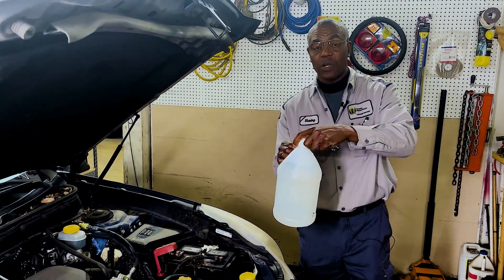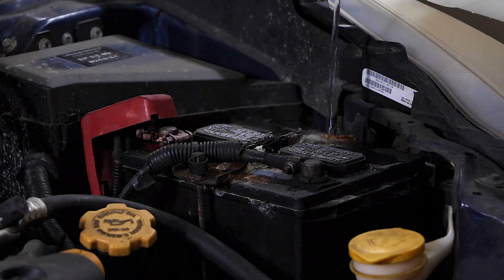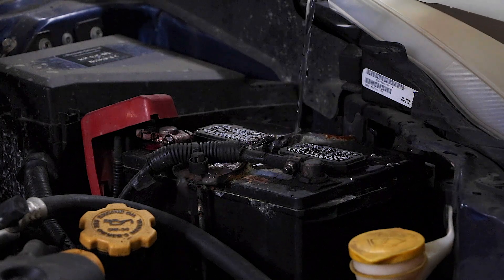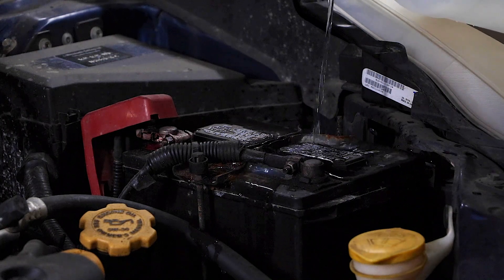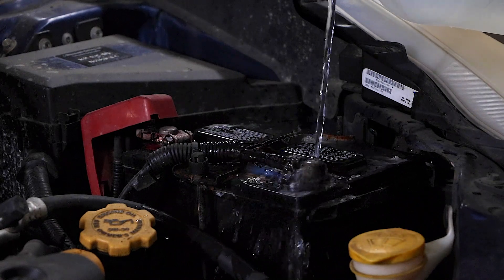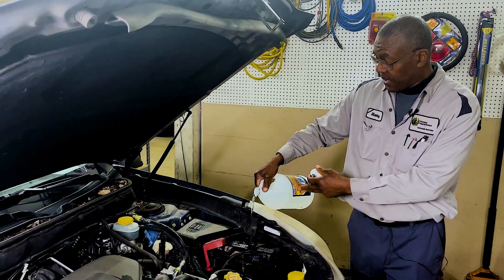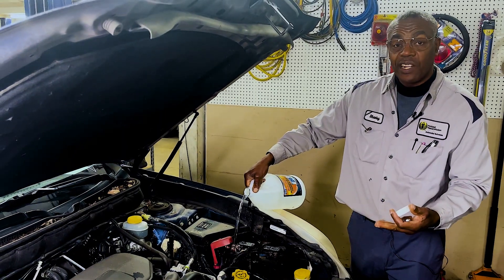So it's simple: get a bottle of hot water and just pour it over it. If you have baking soda, you can put some in the water as well. Here we clean the battery and then put it on charge to get it up and going again.